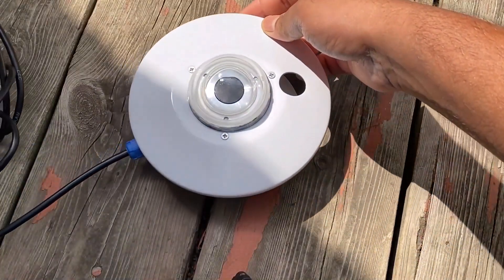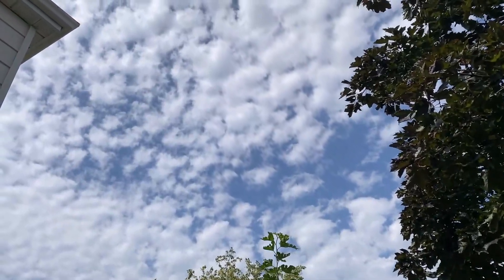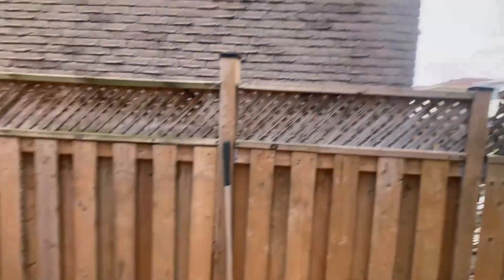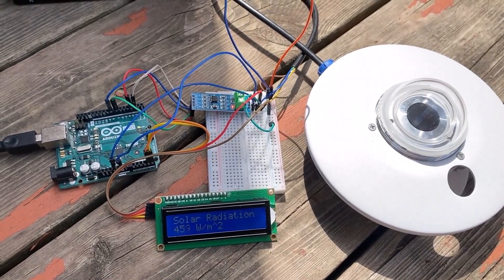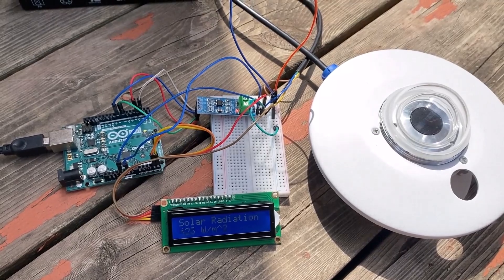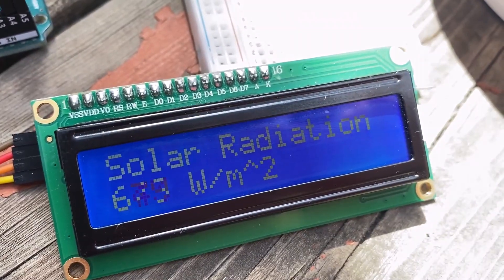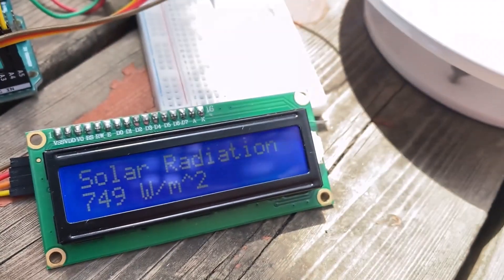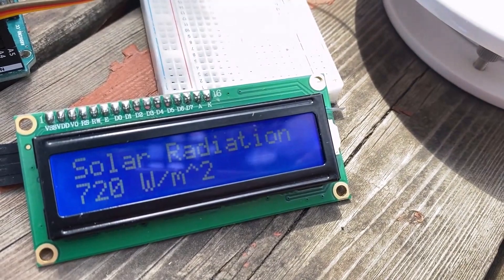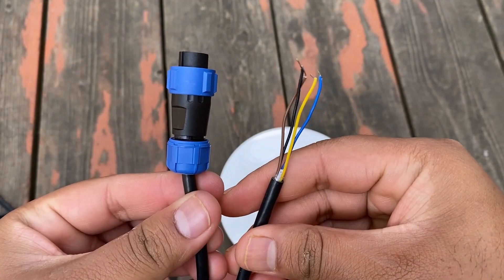We will test the Pyranometer sensor working under various sunlight conditions, such as clear sky, cloudy sky, or under shadow. The variation in the sensor reading reflects the solar radiation strength or power of sunlight. This sensor can easily measure the solar irradiance between 0 to 2000 watts per square meter with a resolution of 1 watt per square meter.